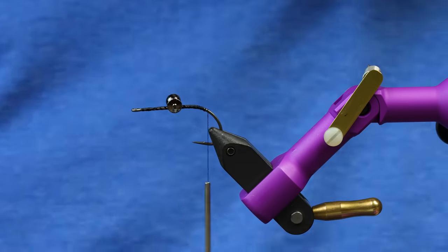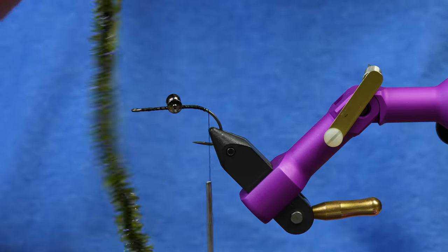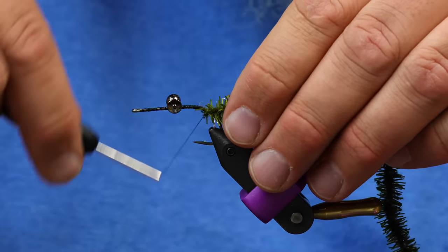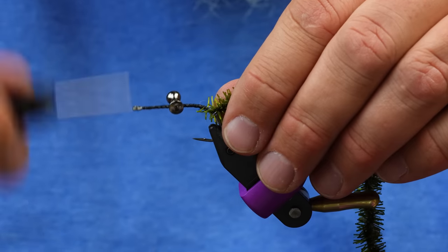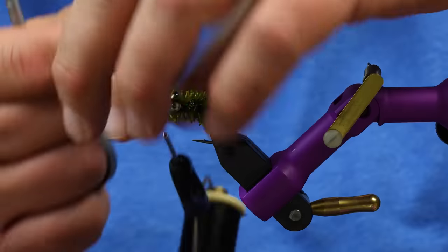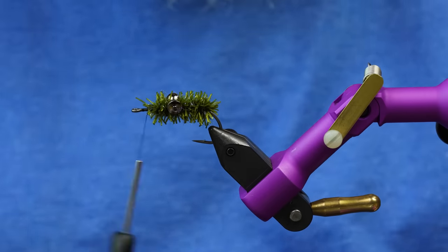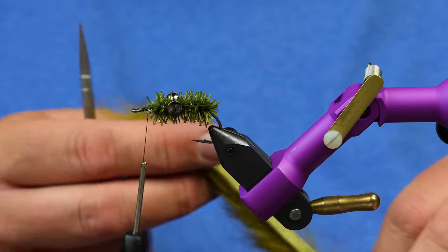Once we have that set, dab a little super glue in there. This is one of my new favorite products — it's the Squish-n-eal from Hairline. It's got a lot of movement to it, so I'm just going to make the body out of this. This olive color is actually UV fluorescent, so it's a cool color. I'll tie that in and take my thread all the way up, leaving a little bit of bare hook to tie in the rabbit and the head. Wrapping up the shank makes a real nice, easy, bulky body.